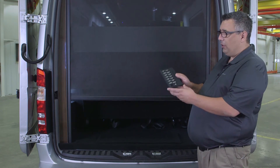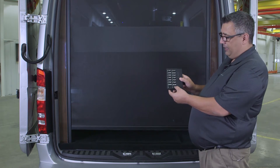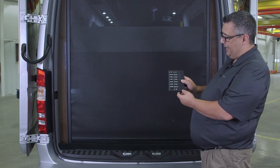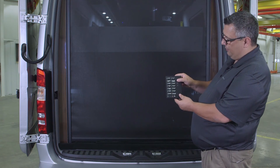You can also operate that screen with the larger remote. All we have to do is hit the rear screen button as shown here — it'll highlight in red. Now that the screen is in a down position, I can actually raise it back up.